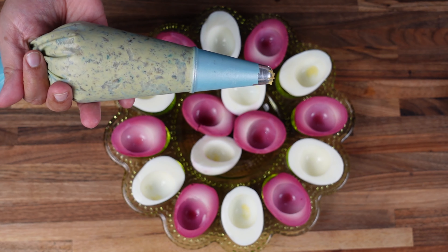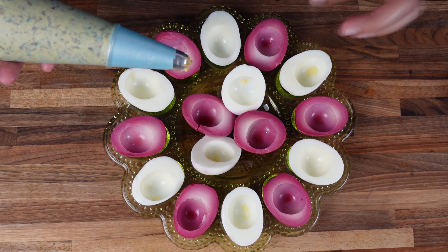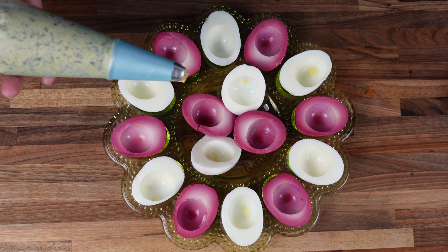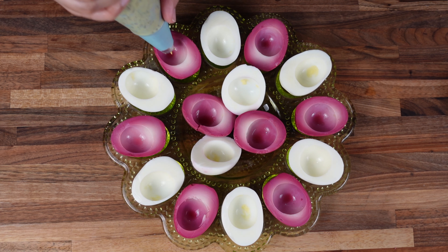I'm going to use a piping bag, but you can just put the filling in with a scoop. Or you can use a ziplock bag, cut it in the corner, and pipe it into the eggs if you don't have a piping bag. So let's start piping.